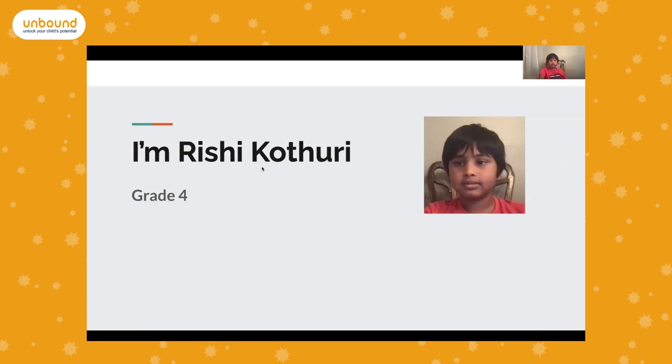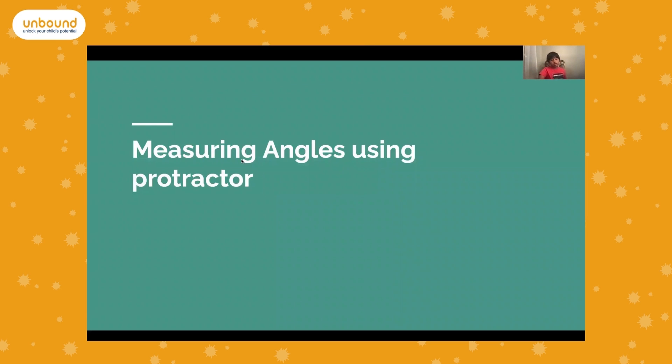My name is Rishi Kathuri. I'm in grade four and I've been in Unbound for five or six months now. This lesson will be about measuring angles using a protractor.